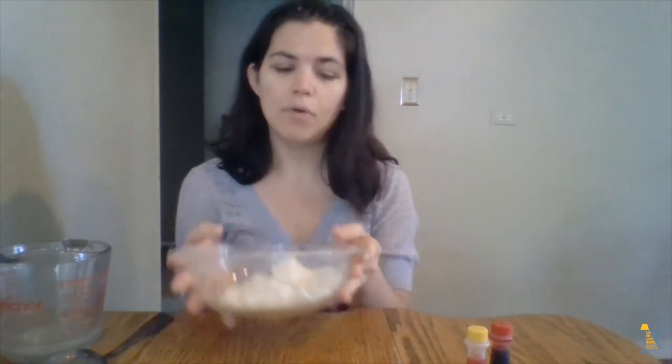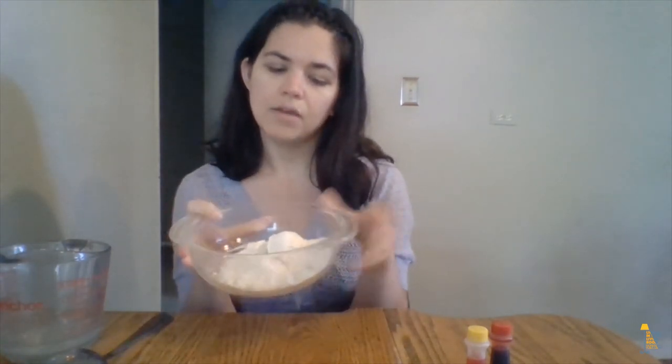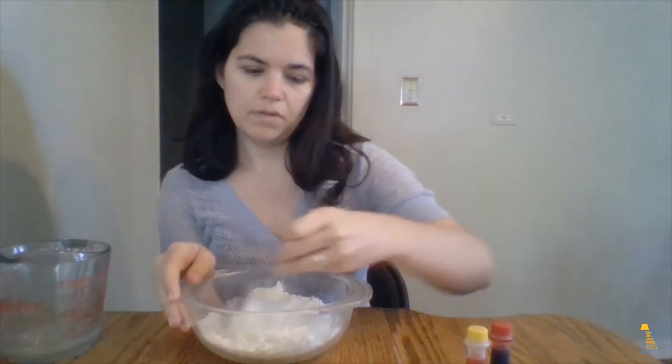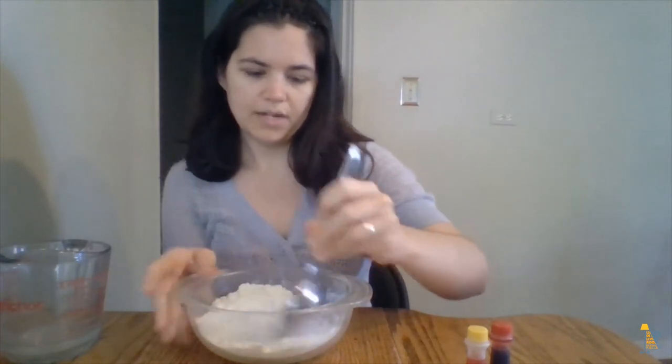So in this bowl I've got 1½ cups of flour and 1¼ cups of salt. Those are the dry ingredients, so I'm going to mix those together with a spoon just to get them incorporated together.